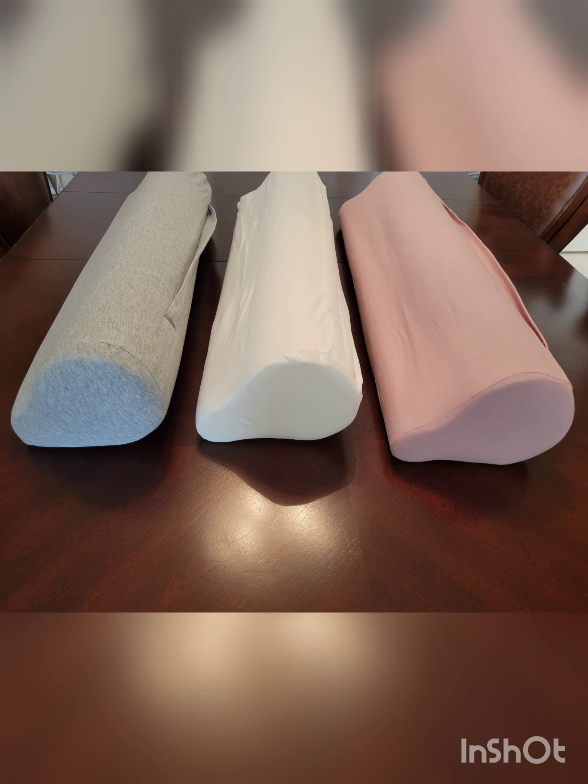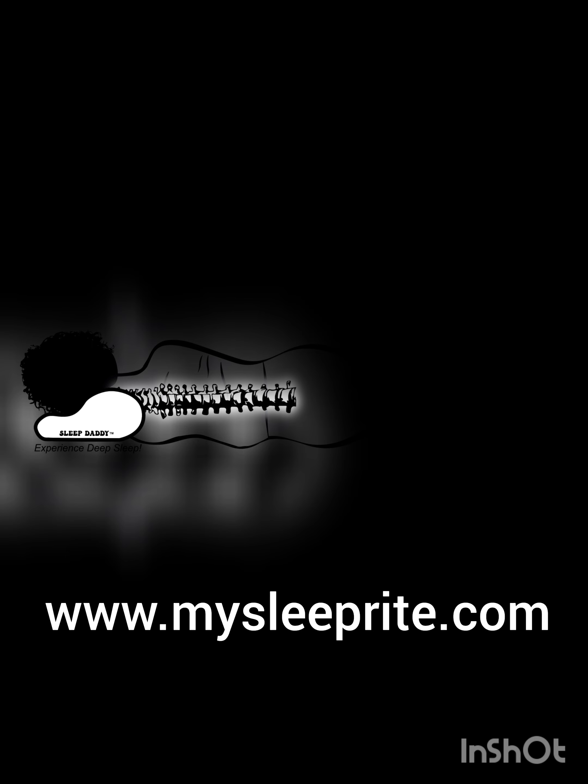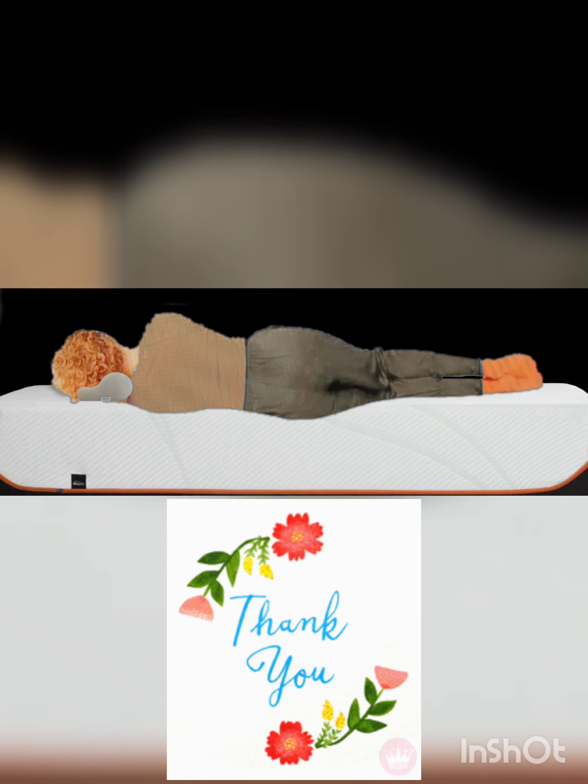In conclusion, the Sleep Daddy pillow is the perfect solution for anyone looking to achieve deep, restful sleep. Its innovative design and alignment features make it stand out from other pillows on the market. Remember, good sleep is crucial for overall health and well-being, so don't hesitate to invest in a quality pillow. If you're interested in learning more about the Sleep Daddy or other sleep-related topics, please visit our website at mysleepright.com and subscribe to our VIP list for free advice on everything pillows and sleep. Thank you for watching.